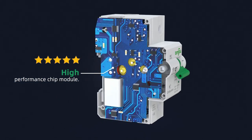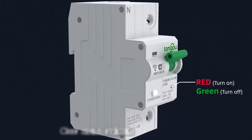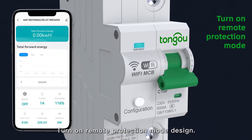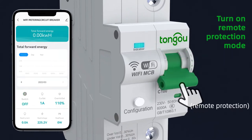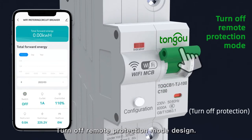High-performance chip module. Clear status indicator for on and off states. Turn on and turn off remote protection mode design.